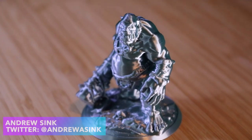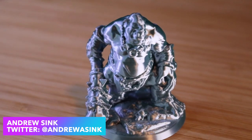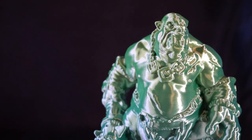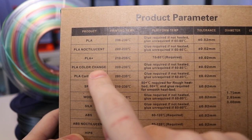How's it going 3D printers? Andrew Sink here, and in this video we're going to be talking about printing with silk PLA. Silk PLA is a pretty interesting material that can make models that have a very high shine to them. eNotepad sent me two spools of this material to play around with and share my thoughts, including one rainbow and one black, so in this video we're going to be taking a look at both of them.